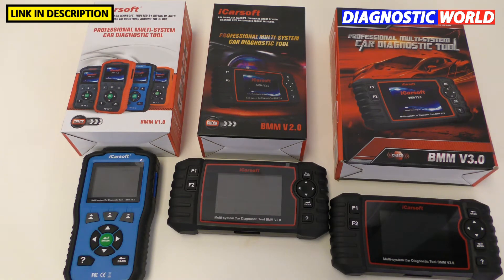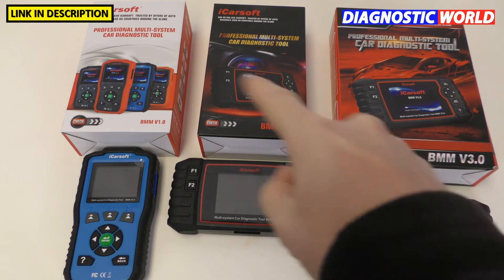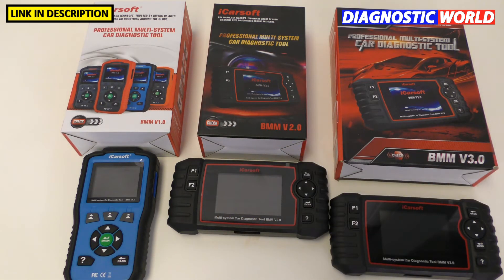It's a misconception that the 2 replaces the 1 and the 3 replaces the 2. They're all current models — it's just that they have different levels of functionality between them. If you are interested in any of these kits for your particular vehicle, I'm going to put links in the description below where you can pick up the genuine products. There are fakes and clones on the market, so it's really important that you pick up the genuine product.